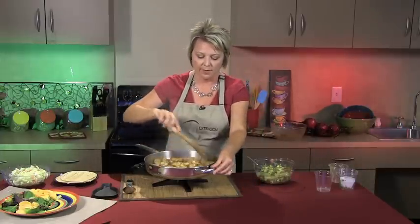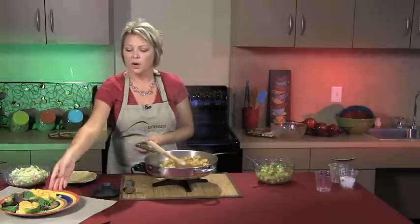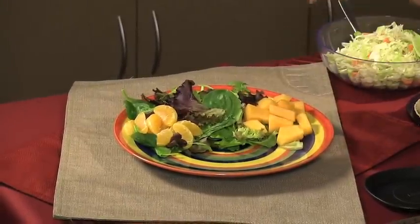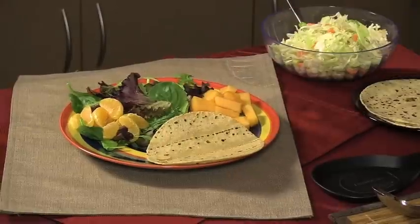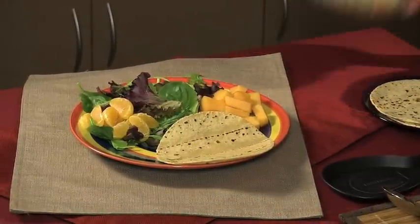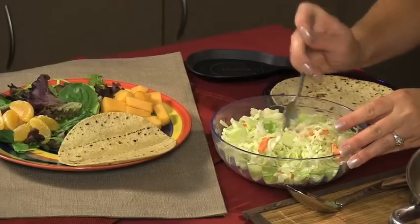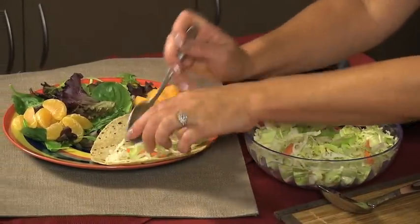We'll set that aside and go back to our shrimp, which are beginning to get done. We'll plate everything up — we've paired it with a fresh green mix, some mandarin oranges, and fresh cantaloupe. We have our tortillas here, and instead of traditional lettuce and tomato, we're going to add some coleslaw mix. This is just dry coleslaw mix — dry cabbage and carrot mixture — with no dressing. It's going to give a lot of flavor and crunch. Let's go ahead and put that in the taco.